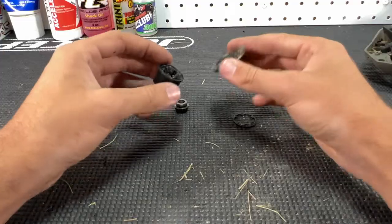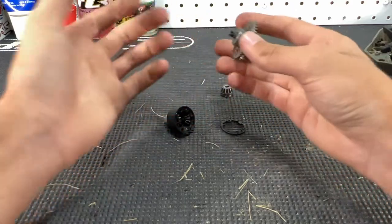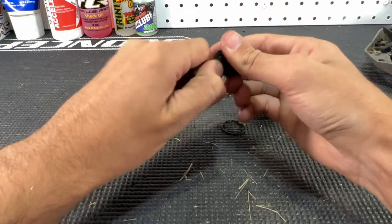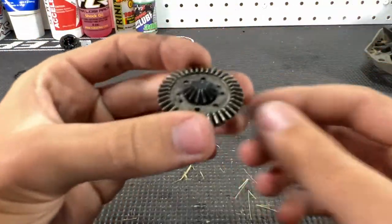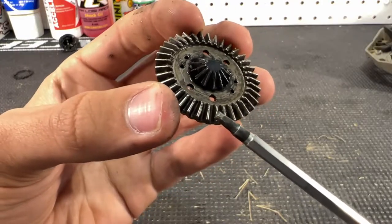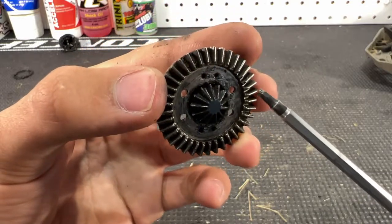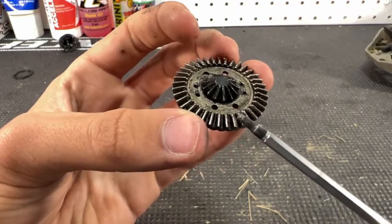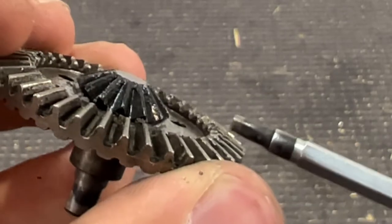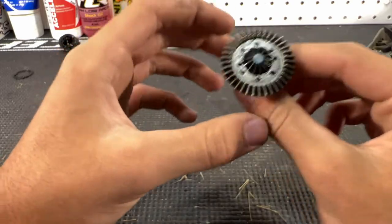Now that the new hub is installed, we work on the diff gears. These are all the stock components of the rear diff — we won't be using any of them for the new diffs besides the bearings. I want to show you guys the condition of this gear: it's very faint but noticeable — you can see a line that goes all the way across the entire gear. That's abnormal wear, probably from the case flexing. You can see where it dips down right there.